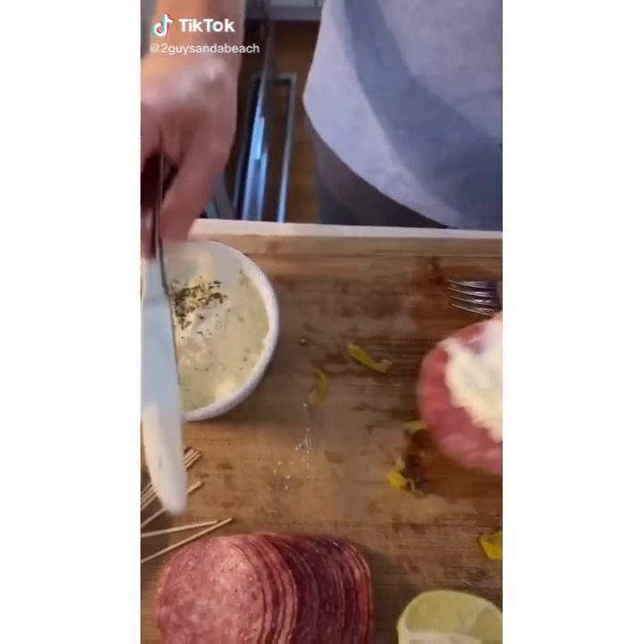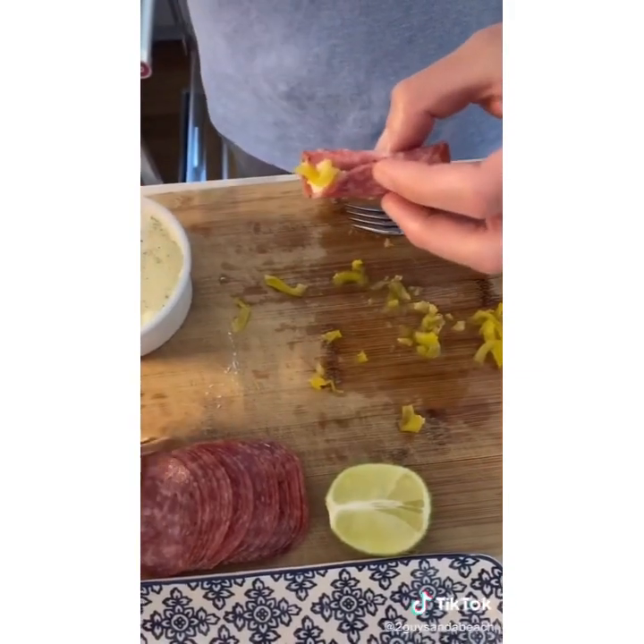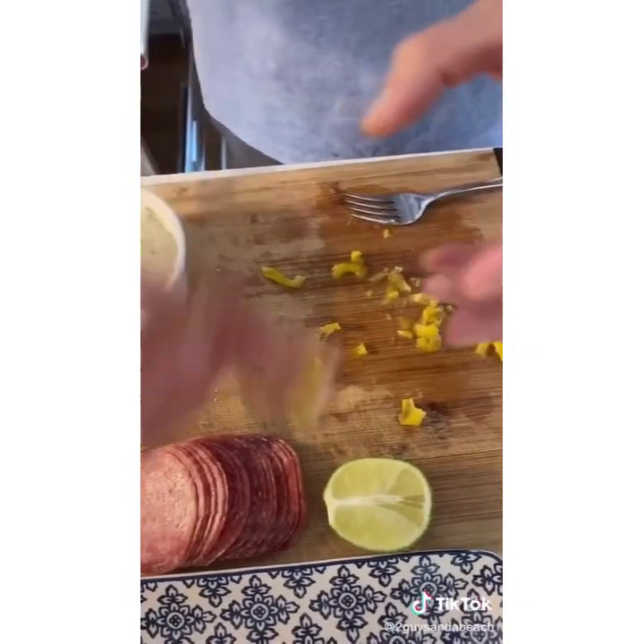Easy appetizer: take salami, cheese spread, and pepperoncinis. Roll it up and slide a toothpick through. Easy as one, two, three and tastes delicious.